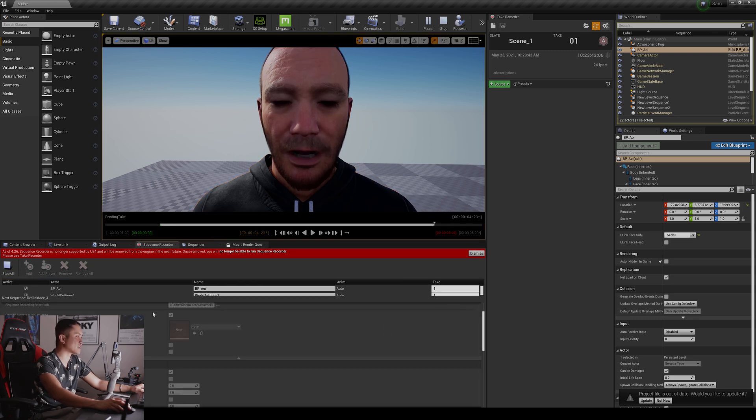What's up guys? So in this video we're going to be comparing the Live Link Face app to the Faceware Studio when it comes to facial motion capture inside Unreal Engine 4. Will the free version of the Live Link Face app beat out the paid Faceware Studio? Well, let's go ahead and find out.